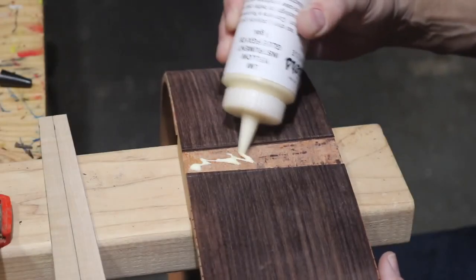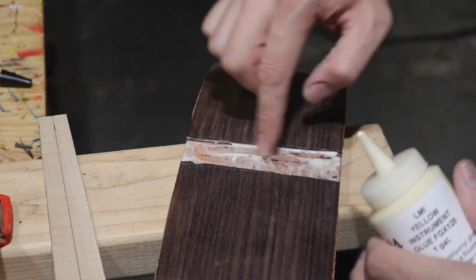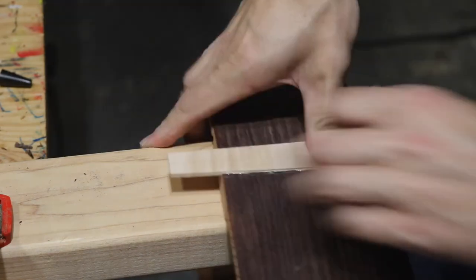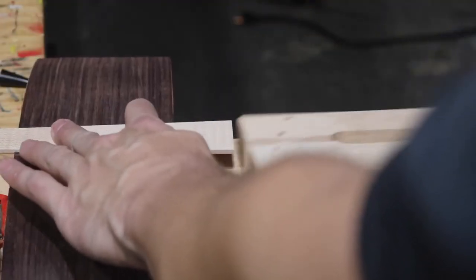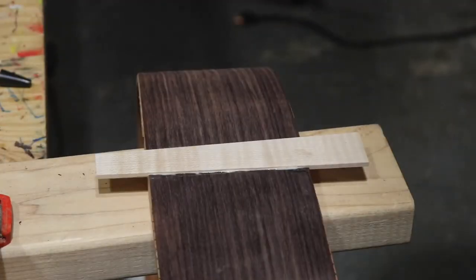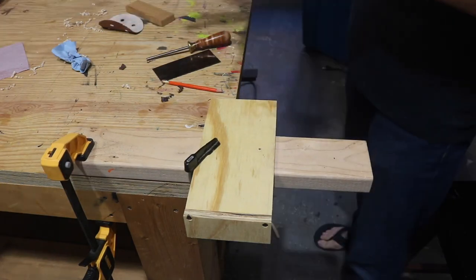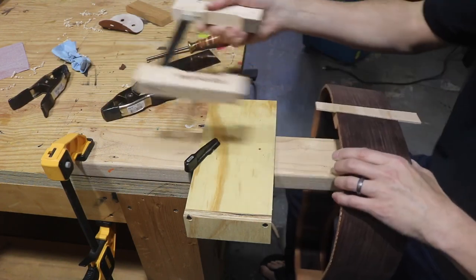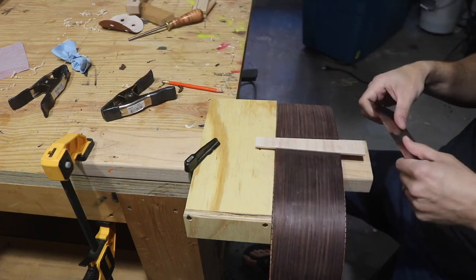The router bit keeps on breaking every time. I'm going to get it on the sides too. I'll clamp it, clean it up, and then show you what it looks like when I take the clamps off. It's been overnight — got it clamped up the whole time. So let's get these clamps off. I guess I'll try a card scraper first.